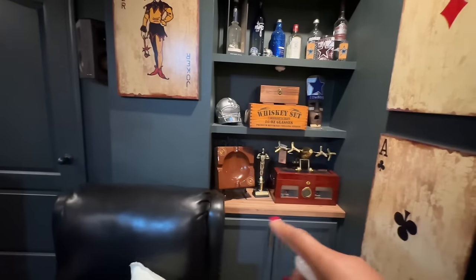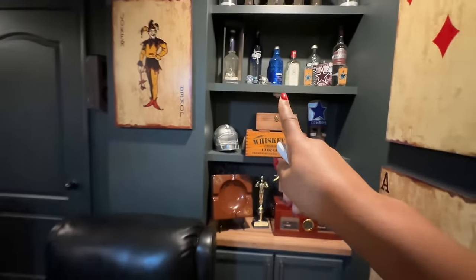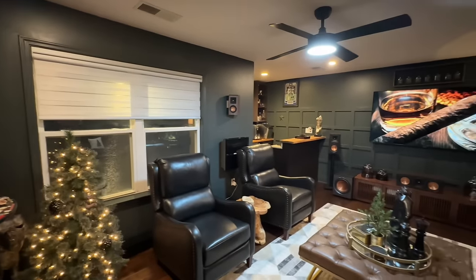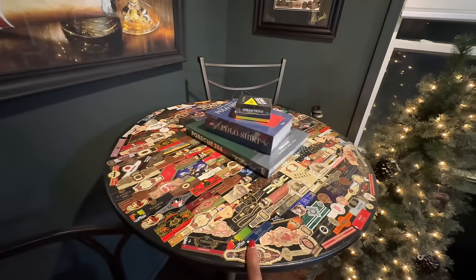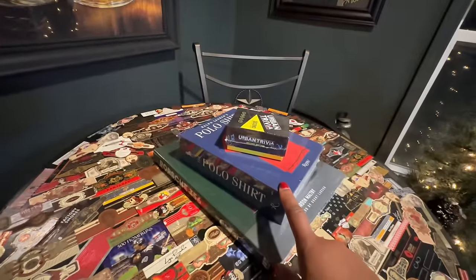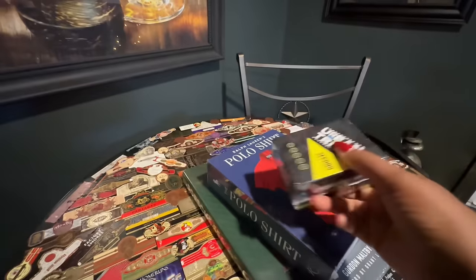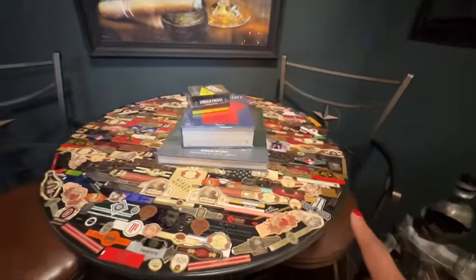This space, the colors, everything is absolutely man cave-ish. So we'll be doing updates — I'll share all the updates we have going on, including the curtains and the epoxy table. I picked up these books from Home Goods but I'm going to take them back because I found the polo book for $15 less than what I paid — I already got the new one. And that Urban Trivia game is a great game to have — I ordered it from Amazon. I feel like it's perfect for a man cave or just game night, any type of fun.